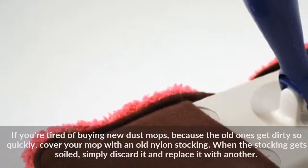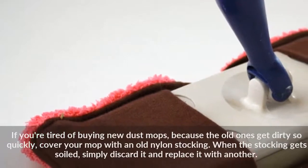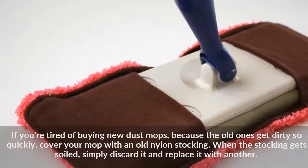If you're tired of buying new dust mops because the old ones get dirty so quickly, cover your mop with an old nylon stocking. When the stocking gets soiled, simply discard it and replace it with another.